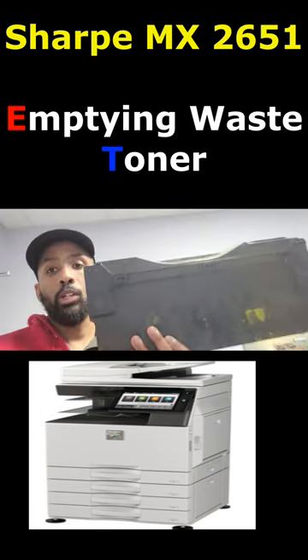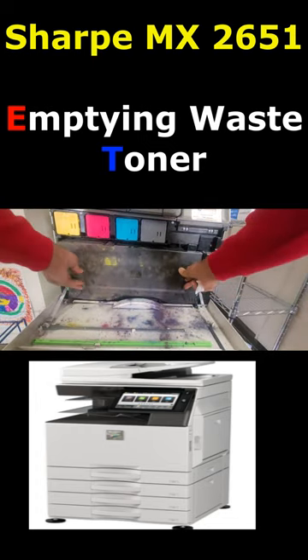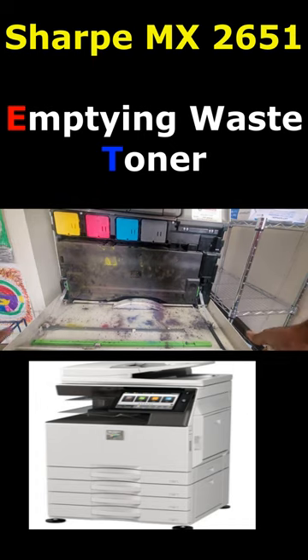Now it feels a lot lighter. Last step: put it back in, turn it on, and it's ready to go again.